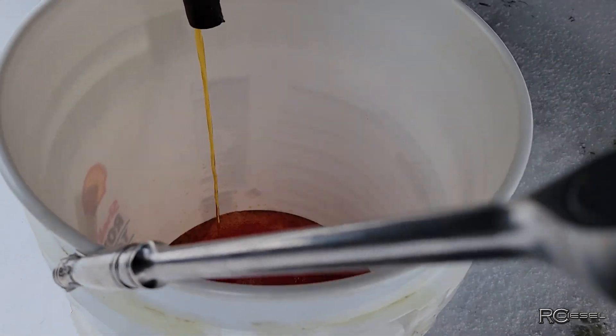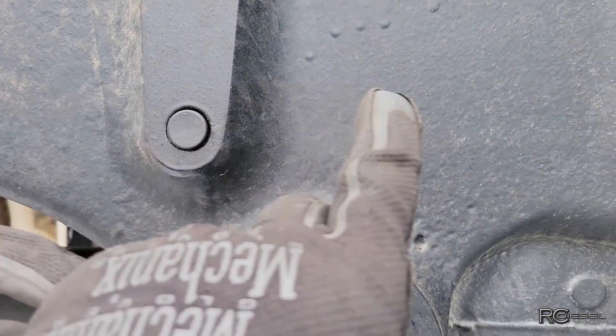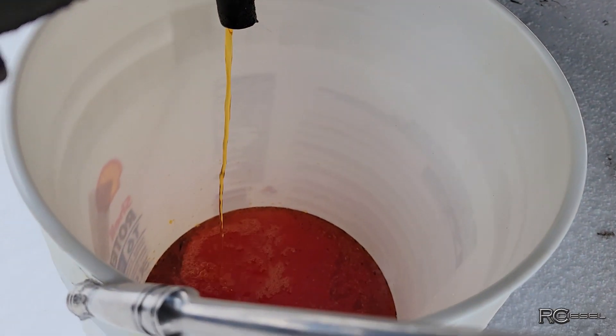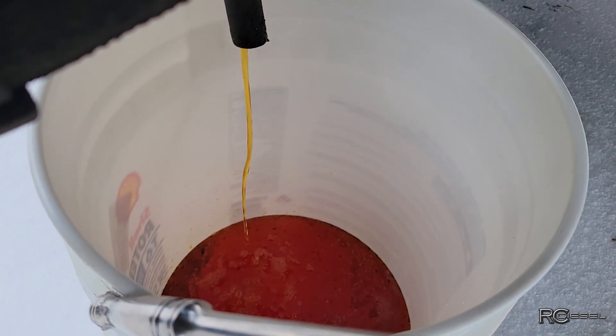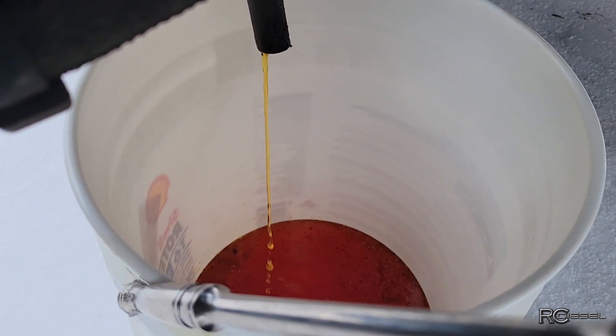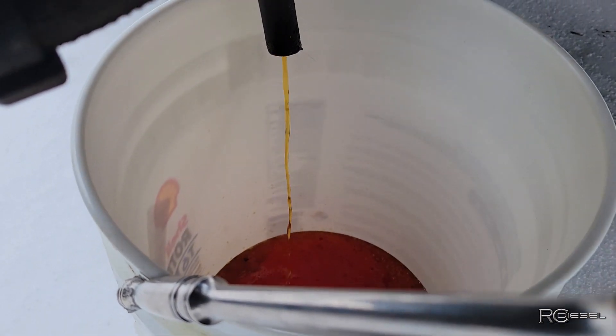Lots of coolant in the bottom - the coolant all sits in the bottom of the oil pan, so when you open the drain plug or in this case the tap, it's the coolant that comes out first. Just doing it nice and slow so we don't suck a bunch of oil through there - we want to leave as much oil in there as we can.